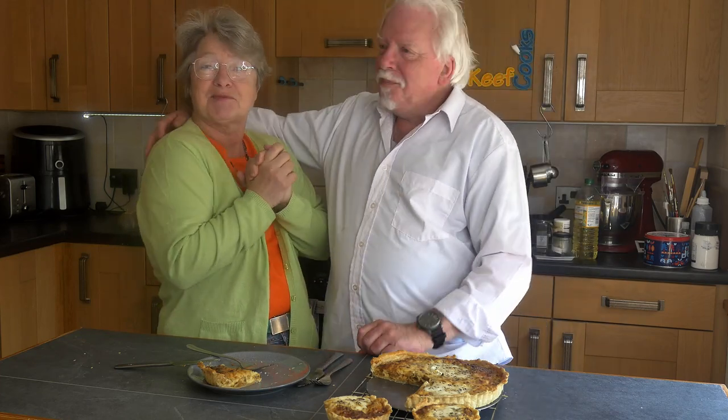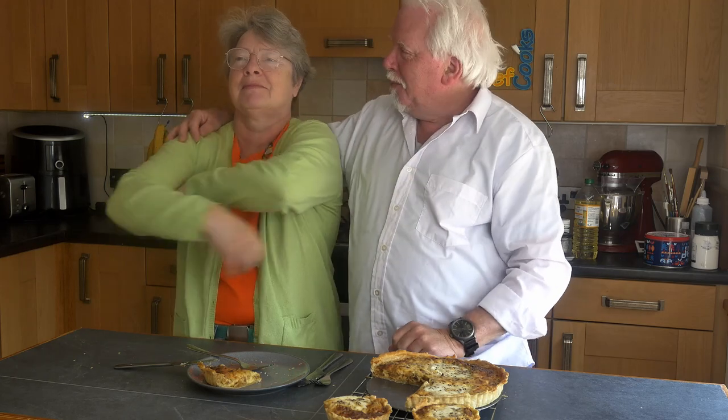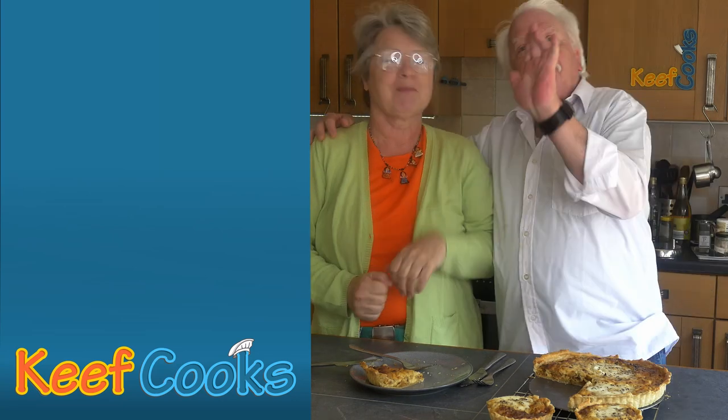Mrs. Keef is pleased because she knows what she's having for lunch. Thanks for watching, and see you next time.